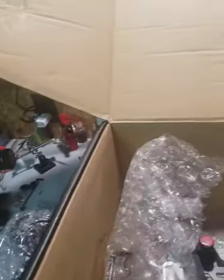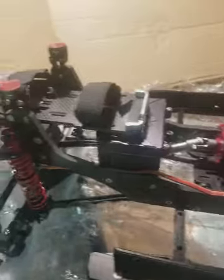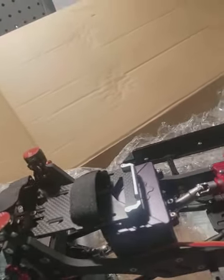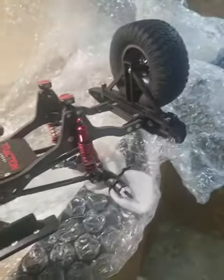Here it is — the Traction Hobbies Founder carbon fiber chassis. Everything else on this rig is metal — it's alloy aluminum. If it's not carbon fiber, it's alloy or aluminum. Even the gears inside are all metal. I believe the spur might be plastic, but I know all the gears in the transmission are metal.